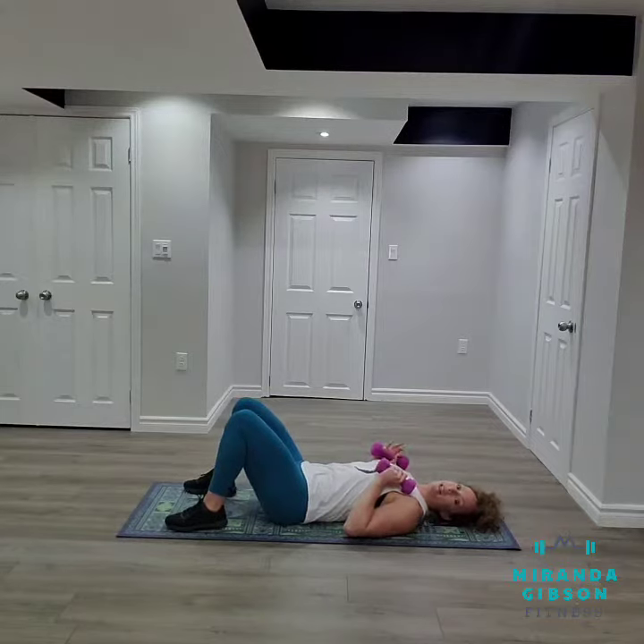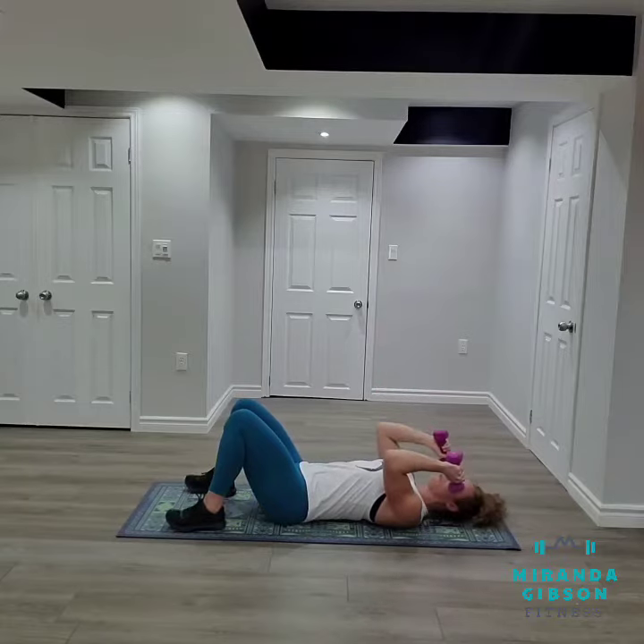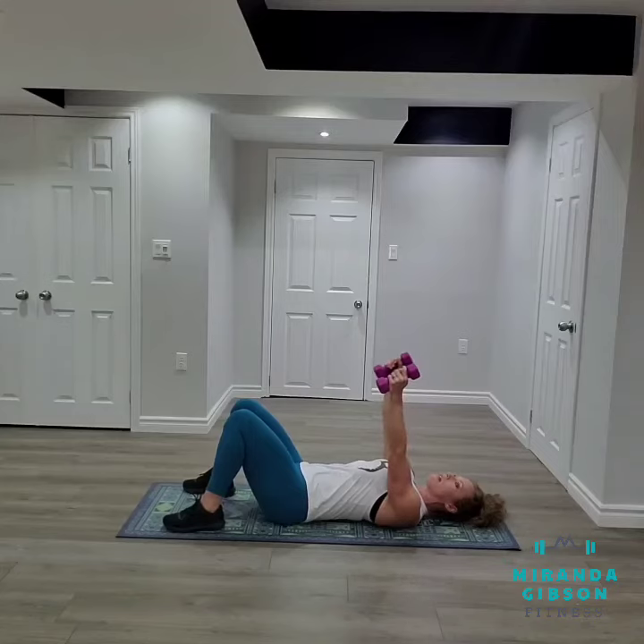I'm going to extend my hands up and from here I'm going to hinge at my elbow joint, bringing the dumbbell right beside my ears before I press back up and squeeze. Lowering with control right beside my ears, extending up and squeezing my triceps at the top.